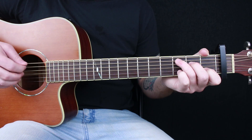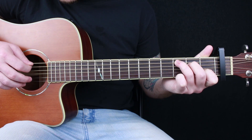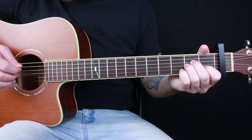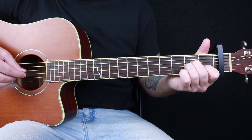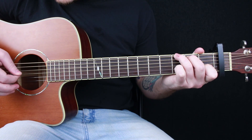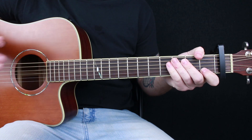And then for your C chord, you're picking A, D, high E, and then B. So all together slowly it looks like this: A, D, B, D — E, D, B, D — E, D, B, D. And that pattern repeats throughout the entire song. Check out the tab below if you need a little bit more help.